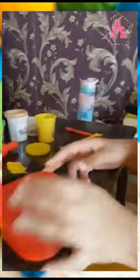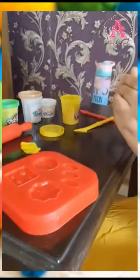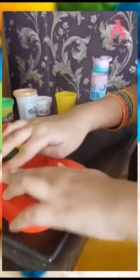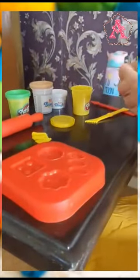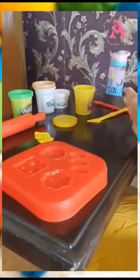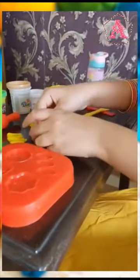Now I will make the cheese out of this yellow Play-Doh. I will make two slices of the cheese and it looks very nicely. I will press them down in the mold. I will do one more.